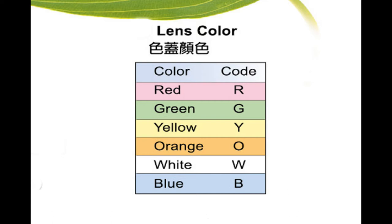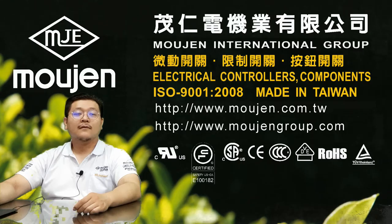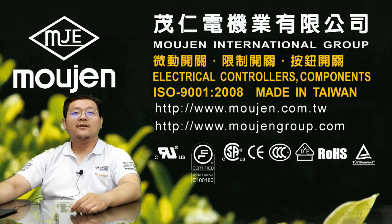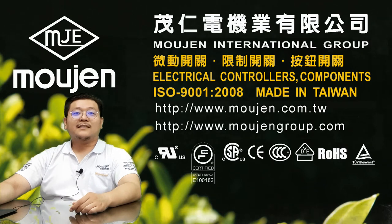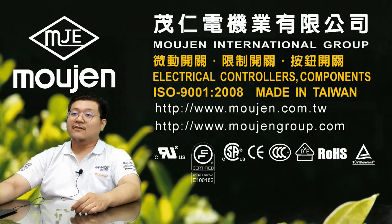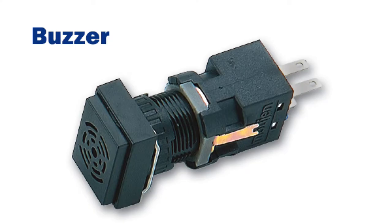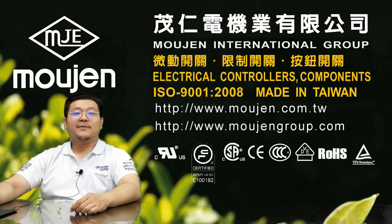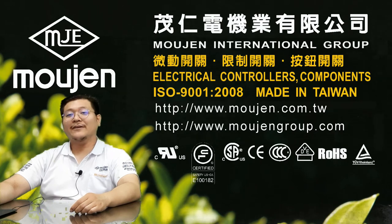Additionally, there are seven types of lens colors to choose from. It is recommended to match the illumination color with the same lens color. The M6 buzzer unit has a sound pressure of 80 decibels, operating at a frequency of 2kHz ±500Hz. The M6 buzzer unit can have three types of operations: continuous sound, slow periodic sound at 100 cycles per minute, or fast periodic sound at 600 cycles per minute.